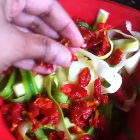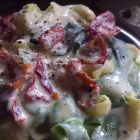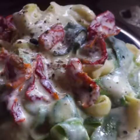Place the zucchini noodles in a serving bowl, top with a large handful of sun-dried tomatoes, and pour in all the cream sauce that you have prepared. Mix well and serve with freshly crushed pepper on top.